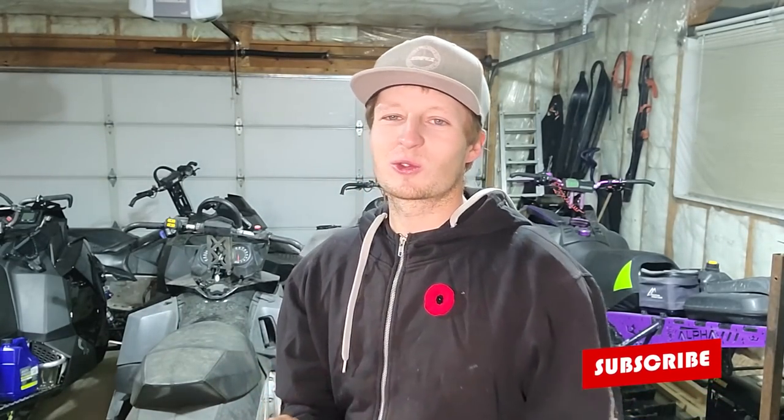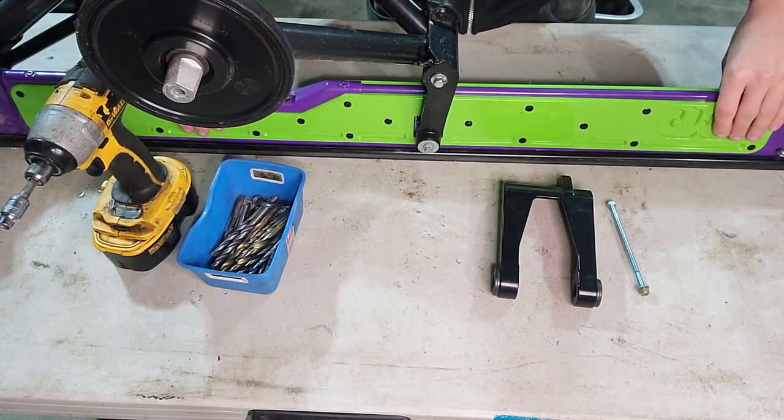Before that, if you're not subscribed, consider subscribing to the channel already. If you are subscribed, I appreciate you. Sled vlogs, fixes, performance parts, upgrades — you see it all here. If you like one video, you're gonna like them all. Let's get to this Alpha skid.